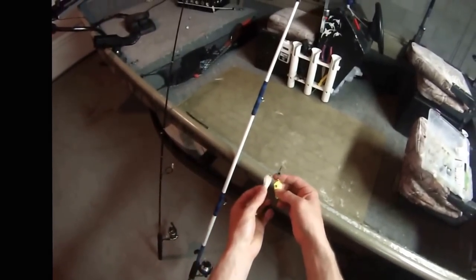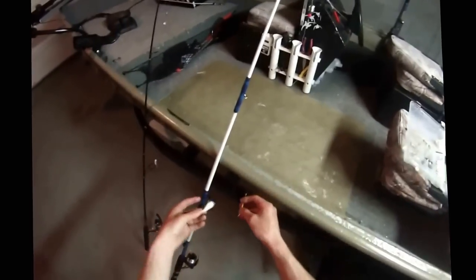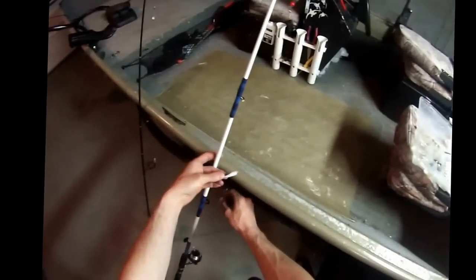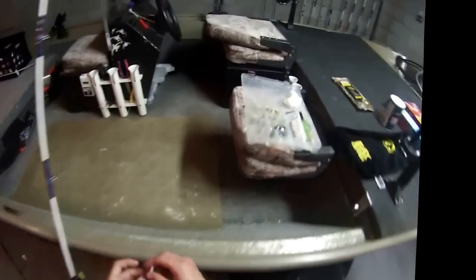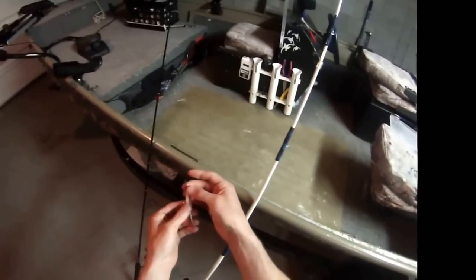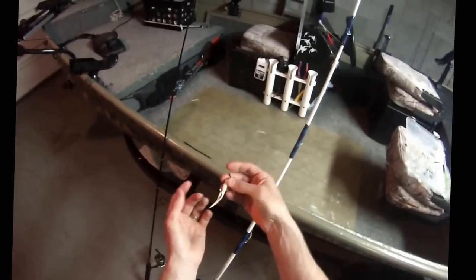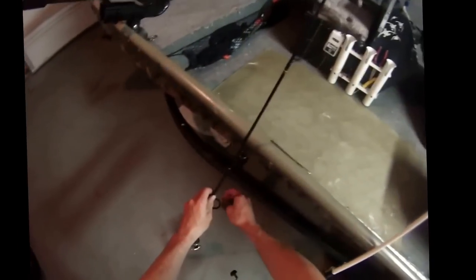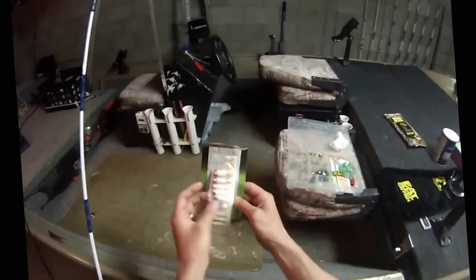The spoon has kind of a minnow impersonation with a single hook. Sometimes they like white, green, red — whatever color. They also like the marabou jig, which is a crappie jig — just a minnow with a hair tail on a single hook. I have different colors too. I bought some at Bass Pro Shop a while back.